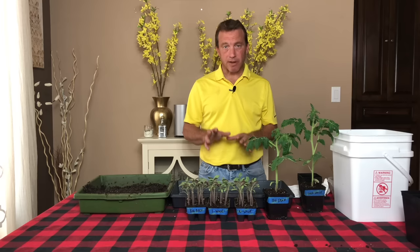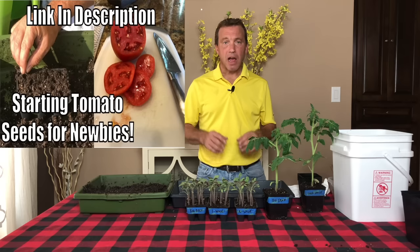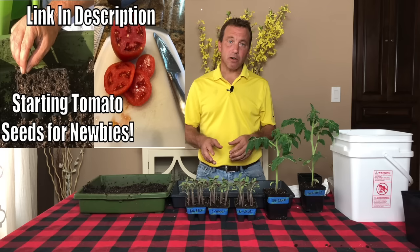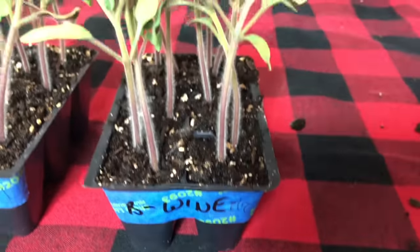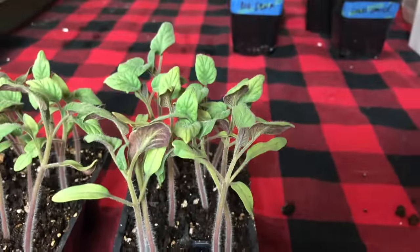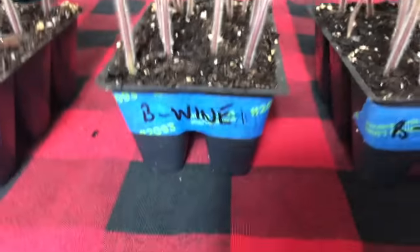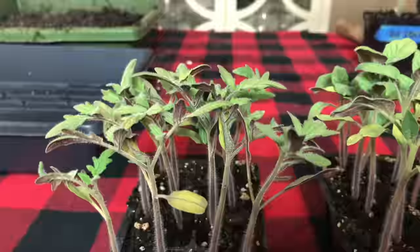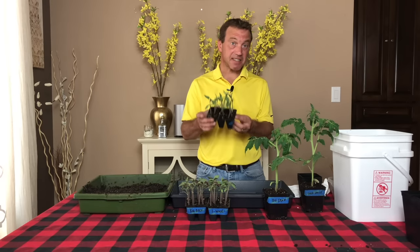All of the seedlings we're going to transplant today are seedlings that we planted in the video I put out two weeks ago — how to plant tomato seeds. In that video I showed how I plant two seeds per cell in a six-cell seed tray like this. I'll show you exactly how we can split these up to get two plants per single cell, so we'll get 12 transplants out of this single six-cell tray.